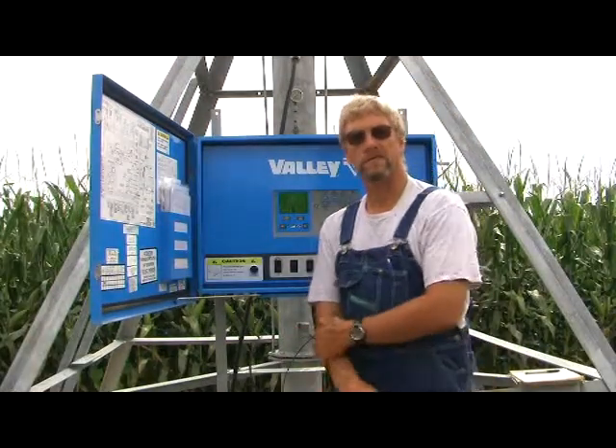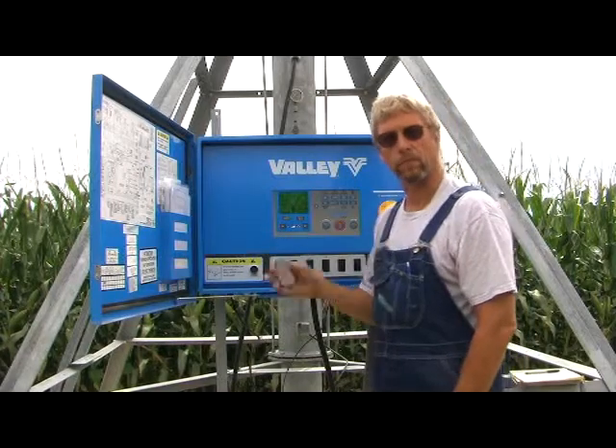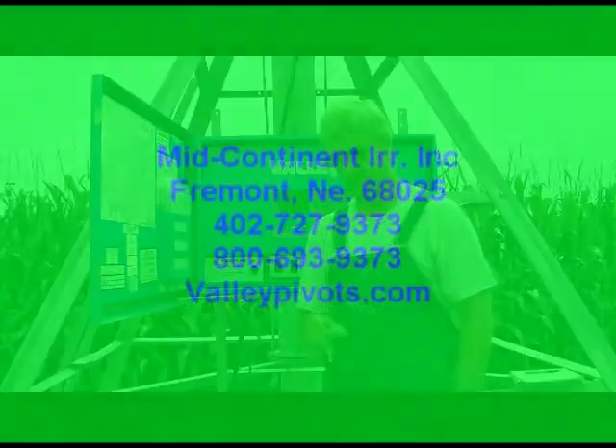If you have any more questions on how to set up a Select 2 panel or Pro panel, or any other questions dealing with Valley Irrigation or any electrical irrigation center pivots, please feel free to call us at our office at 727-9373. Thank you.